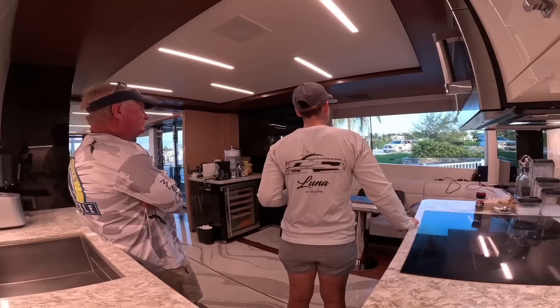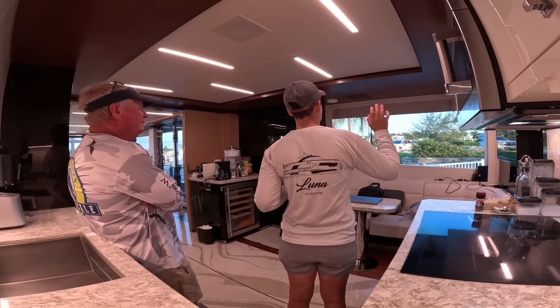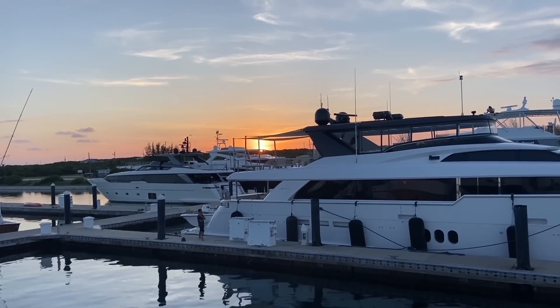Brian is Mr. Popular here at the marina, so he made some friends and went out to the club for the night. I closed down the kitchen and ended my night watching the beautiful sunset. Bye, little chef!